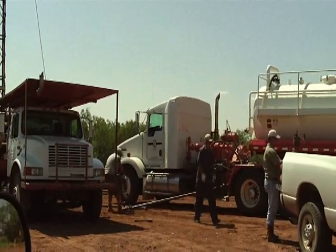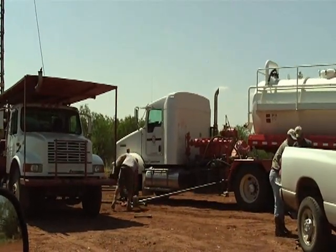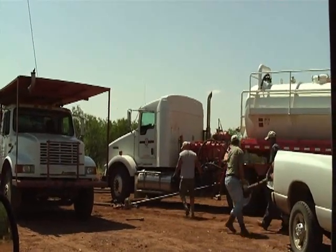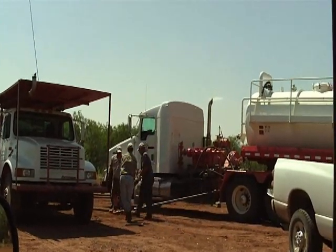All right, here we are — our shack well service. We're about to pump acid into the well after swabbing it down. Six runs, we swabbed it down. Nothing was coming in the hole, no show. So we're going to give it some acid and swab it back.